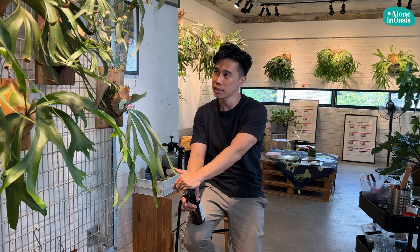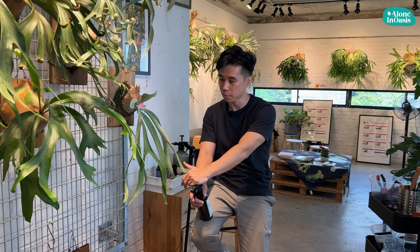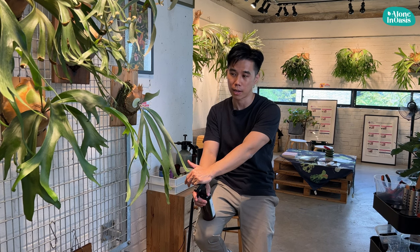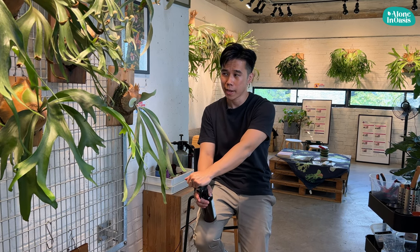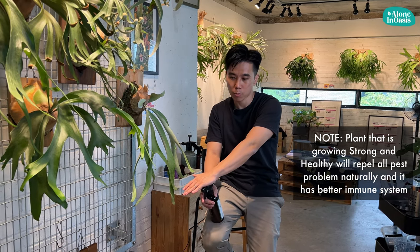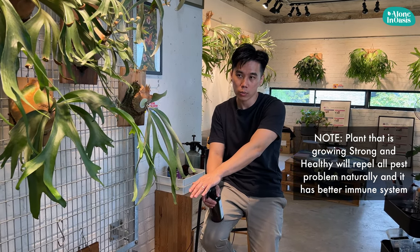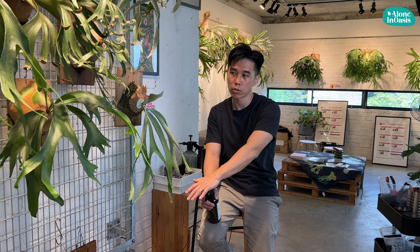Not to boast, but I do not have a lot of problems here. Occasionally some scale insects, but not so much. Whenever I see a plant infected severely by scale, I'm just going to eliminate them and treat them with neem oil. And that's all the maintenance I have to do. I strongly believe that when the plant is healthy and growing strongly, pest problems are the least concern.